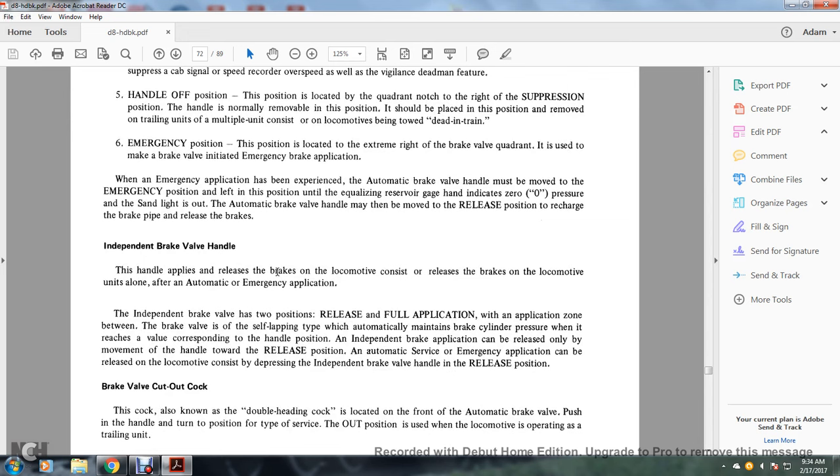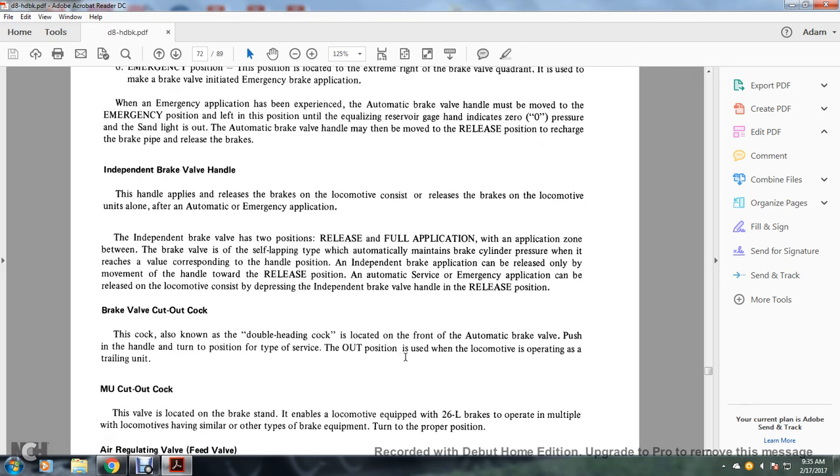Independent brake valve handle: the handle applies and releases the brakes of the locomotive unit alone, after automatic and emergency applications. The independent brake valve has two positions — release and full application — with the application zoned between them. It is a self-lapping type that automatically maintains brake cylinder pressure corresponding to the handle position. An independent brake application is released by moving the handle to the release position. Automatic service and emergency applications can be released on the locomotive by depressing the independent brake valve handle to the release position.